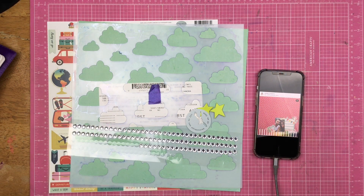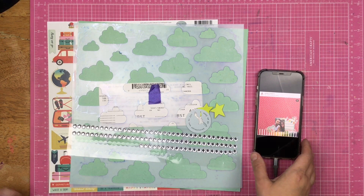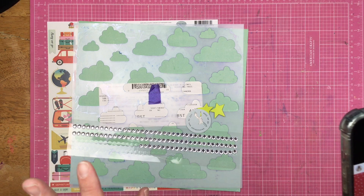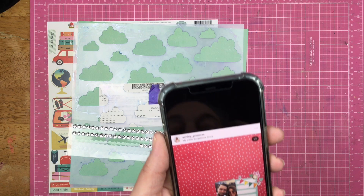Hey guys, Sandy here. Welcome back to my channel. Today for May I Scraplift You, it is May 18th. Can you believe it? The month is flying by. So we are going to be scrapbooking Ashley's projects today.